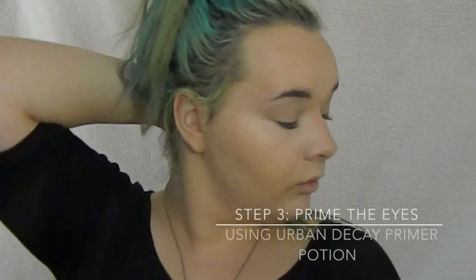Now we're going to prime the eyes with the Urban Decay Primer Potion, and now I'm going to set the under eyes with loose powder so if any fallout gets under the eyes, we can just brush it off easily.